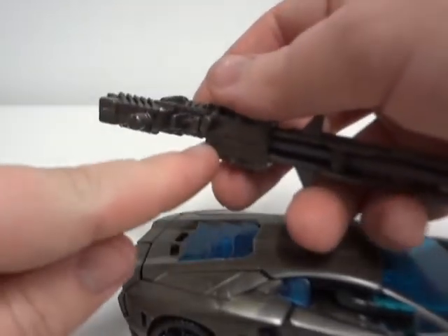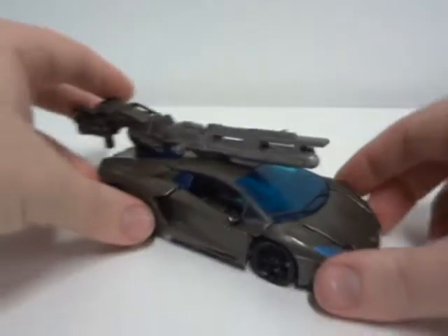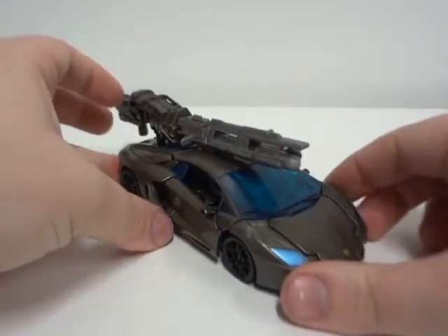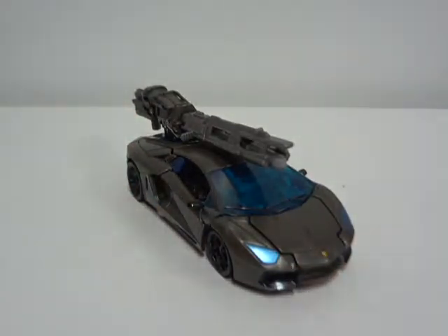You can also plug this into the car, and there you go — you have a Lamborghini with a huge gun on it. To a lot of people it looks goofy and kind of stupid. Well, in reality, yeah, but for a kid's eye it's such a blast.